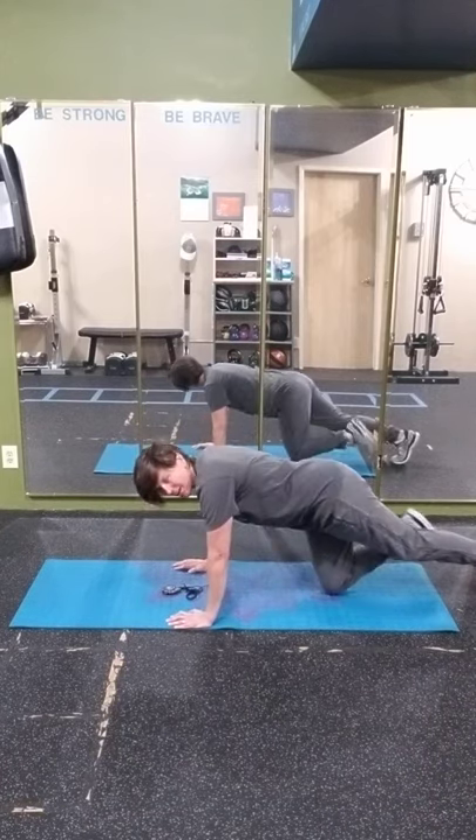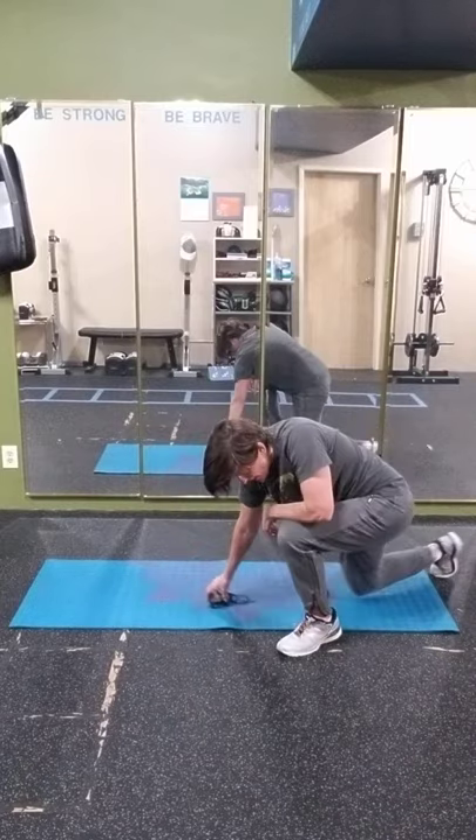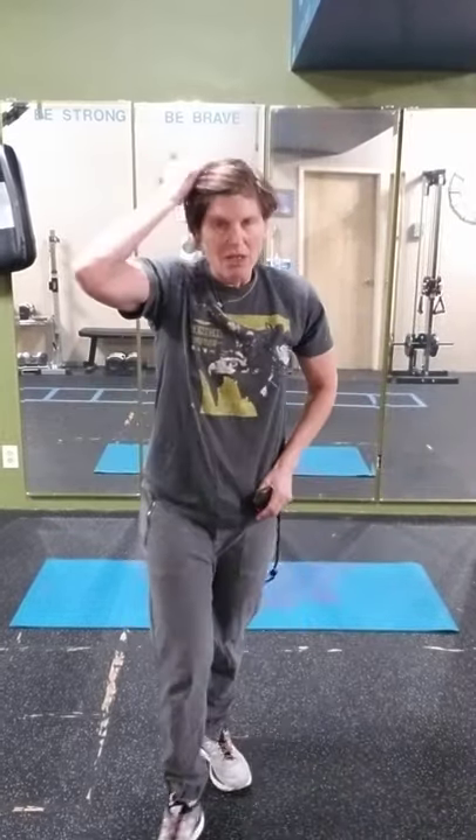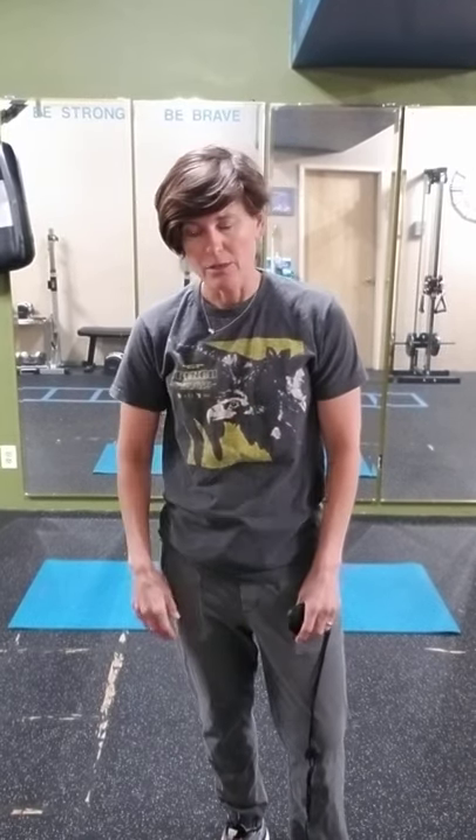And break! Okay, so that was the Tabata format — 20 seconds on, 10 seconds break, four-minute round. Next, while you catch your breath and get a drink, we're going to do another four-minute set. This time we're going to alternate burpees and plank jacks, starting with burpees. Let me show you the modifications.